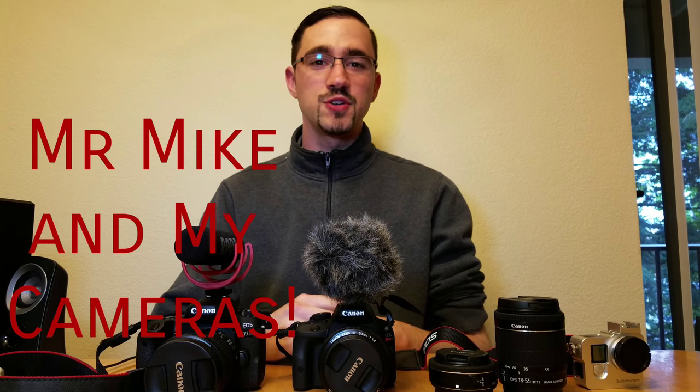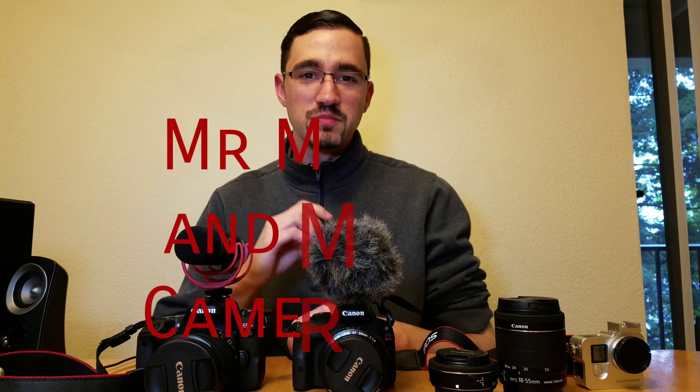Hello and welcome to a special of Mr. Mike. I thought that today I would go over the equipment that I use in my videos. As you can see, we've got a GoPro Hero 4 Silver, a Canon SL1, and my brand new edition, the Canon 77D that I've been talking so much about. But right now I'm shooting on a Samsung Galaxy S7 Edge in 4K with an external microphone.